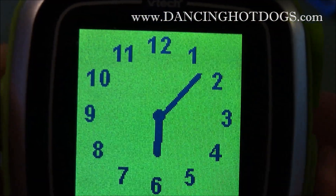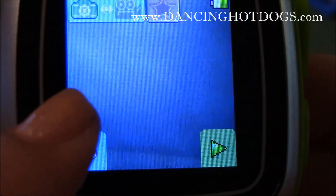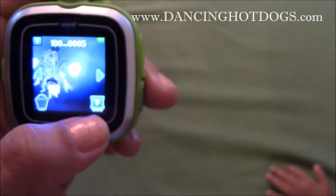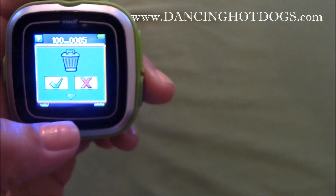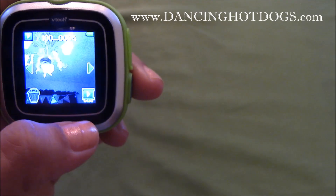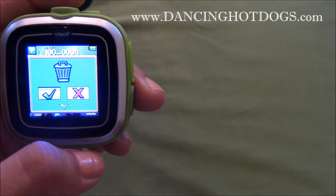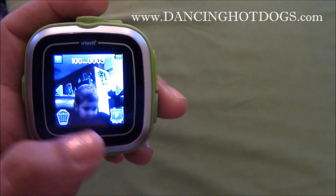You push the button and then you get to see it. You get to pick if you want to take a picture. And there you have it — my very first picture! Editing is also really easy. If you don't like your picture, you just push the button. There's no words, it's all images, so your little one can work the VTech Smartwatch on his own.